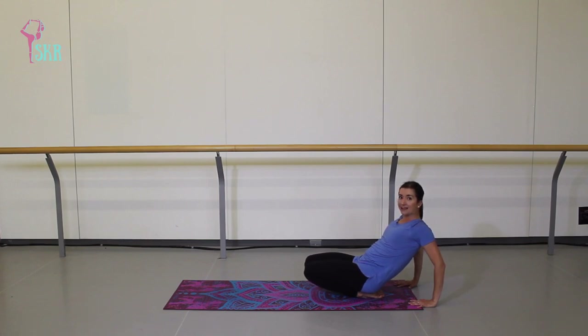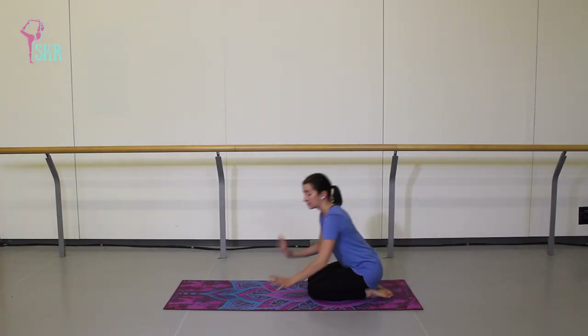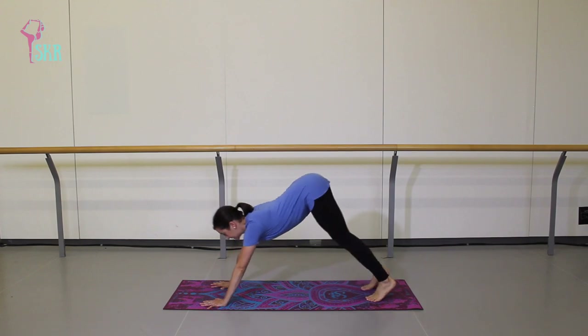You might need to play with where your hands need to be in order to feel this stretch the most. Really warming up those feet, which are of course very important for ballet. Lower the knees, bring your hands forward, tuck your toes, and make your way up to your first downward dog.